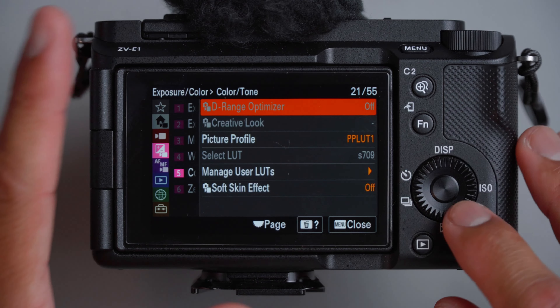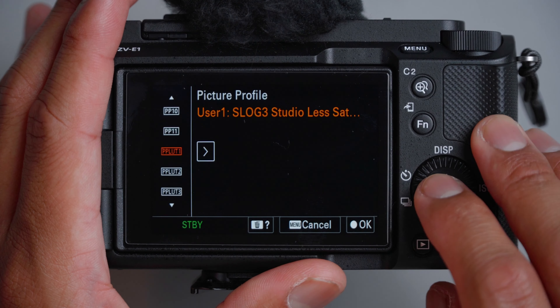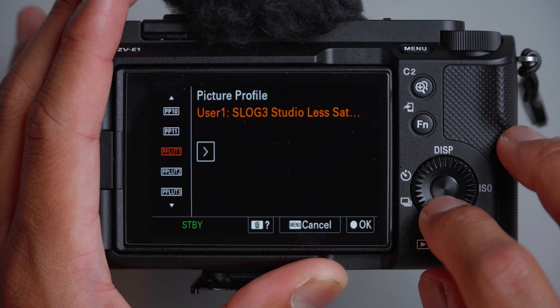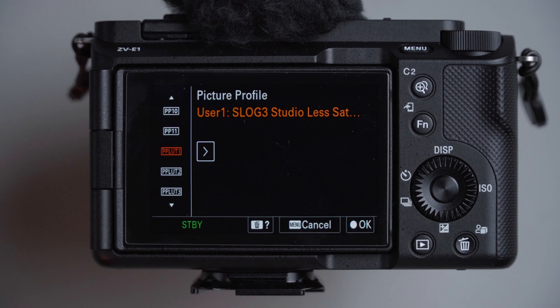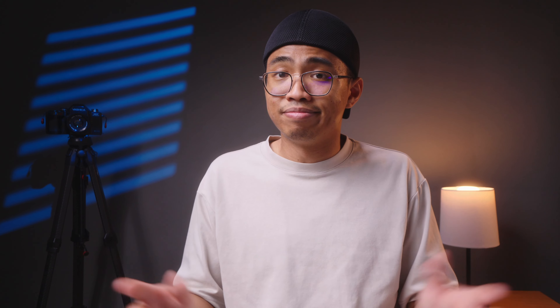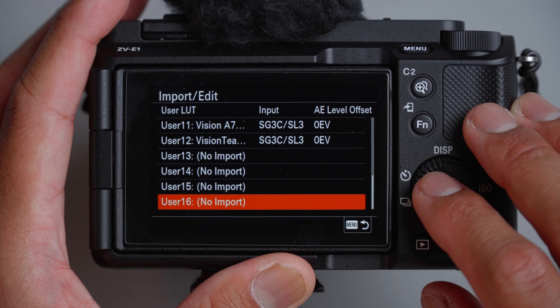Dynamic range optimizer is already off because I'm using a picture profile — a LUT I specifically made for this kind of setting. For picture profile, you can choose one through 11. I use the Phantom LUTs from Joel Fomolero — I'll link that down below. When I use these LUTs, they're already baked into the footage from the picture profile menu, so no post processing needed. For managing user LUTs, you can import LUTs into your camera — I'll have a tutorial linked below. You have up to 16 LUTs you can load.